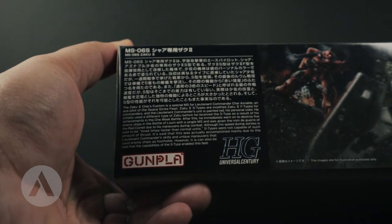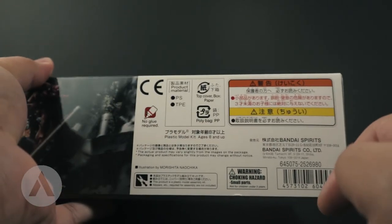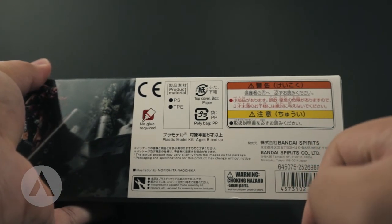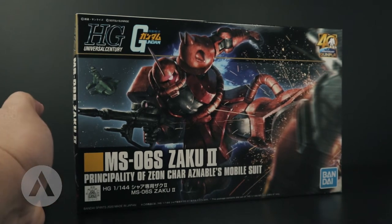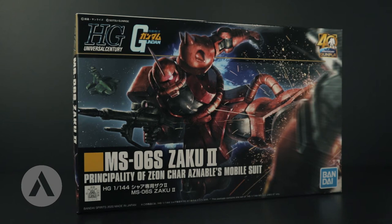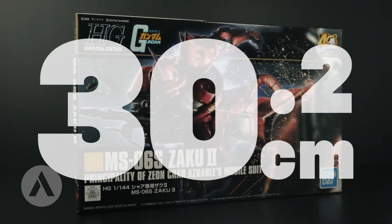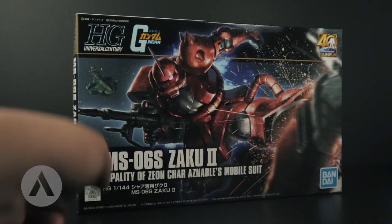There's a short description regarding the Zaku S-type — if you want to read it you can just pause it. Then there are the traditional warnings. The size of the box is 30.2 centimeters in length, 19.2 centimeters in height, and 8 centimeters deep.